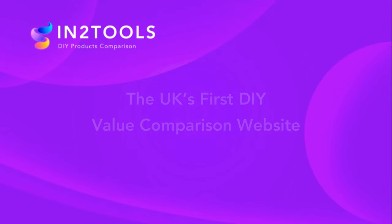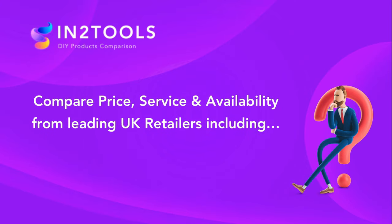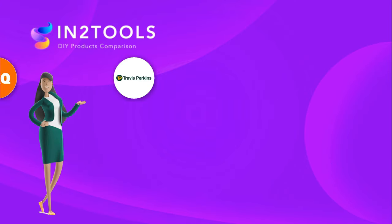InterTools is the first DIY value comparison site to compare price, service and availability from leading UK retailers.